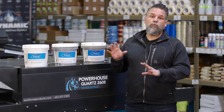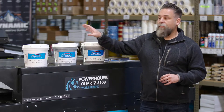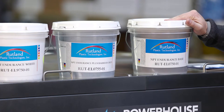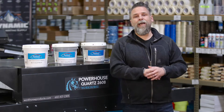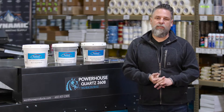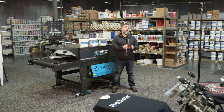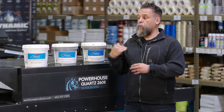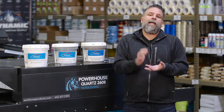Rutland has come out with a brand new series — and I say series because they've got three different components. They have a standalone white, they have a barrier base, and they have a base for mixing where you can use the Rutland C3 mixing system to make Pantone colors, so you can specifically match team colors or anything you might need for schools. One great advantage is it's a low cure system, so you can cure it anywhere from 280 to 300 degrees instead of 320 plus, which helps keep dye migration in check.